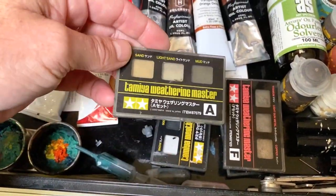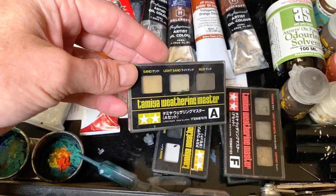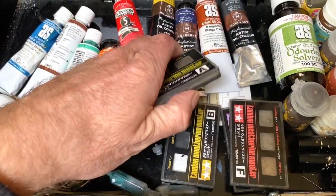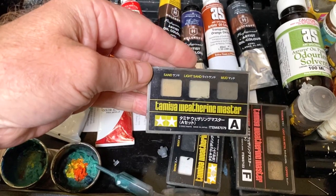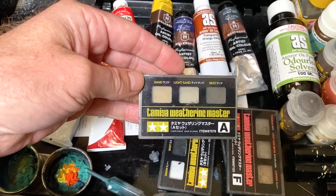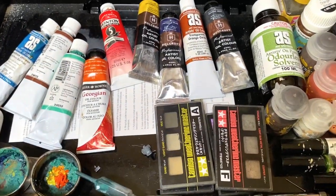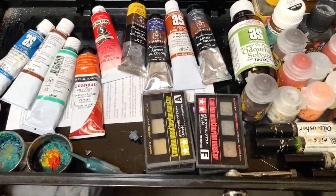And then there's some of these weathering powders — well, they're not really powders. They're sort of like makeup; they look like makeup. I've showed you these before, I think, on one of my Dreadnought videos for the Alpha Legion. But I'll be using these for the Titan, so there'll be more stuff on them soon.